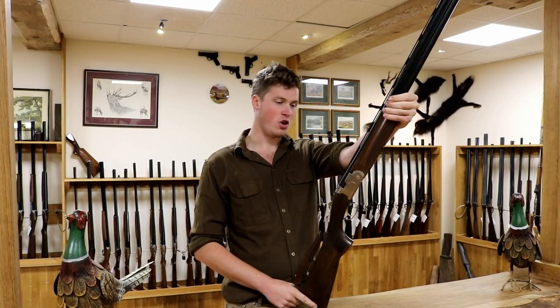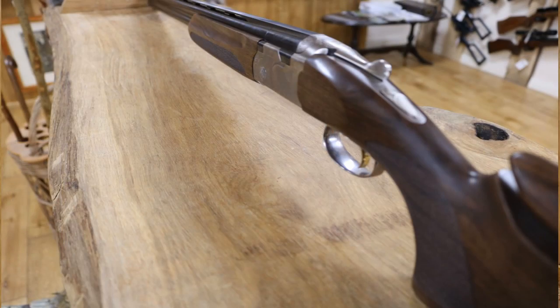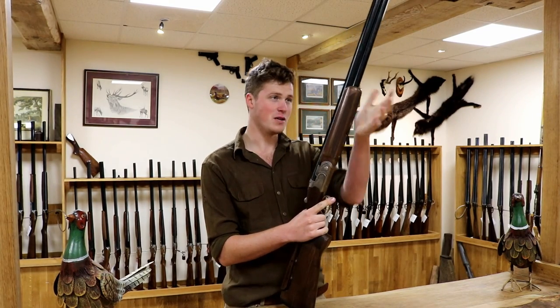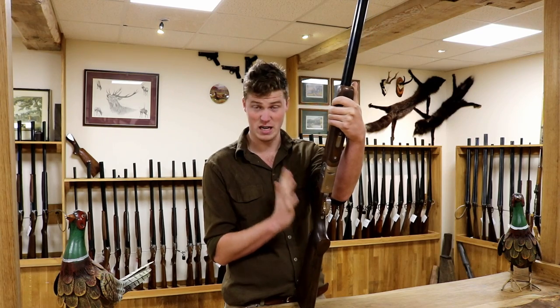Hello, I'm John from The Gun Shop at The Gun Shop in Botley Mills. We have here today the Beretta Silver Pigeon 1 Trap Adjustable. This is probably my favourite Beretta we've got in at the moment. It's not necessarily the most expensive, but there's just something about it that is really, really nice.